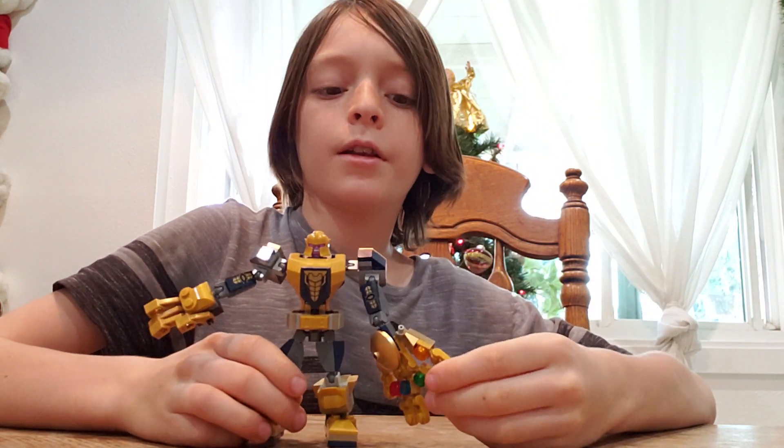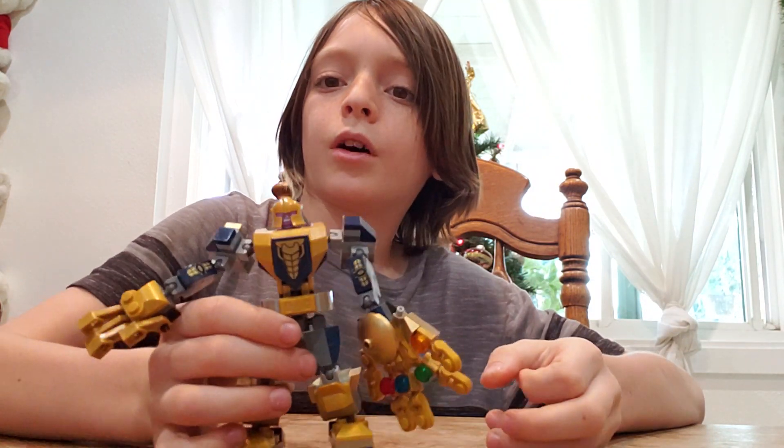Hi, I'm SK, and I'm going to be reviewing this Marvel mech.